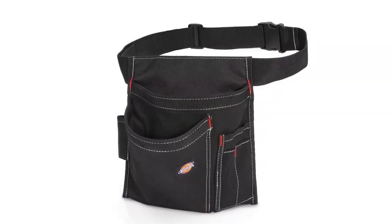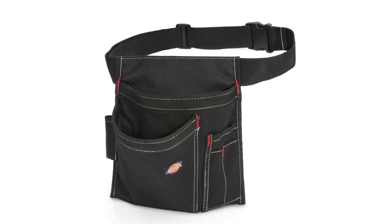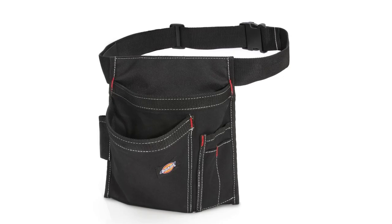This tool belt pouch is designed with canvas and woven with a strong stitching technique that makes it durable and lightweight. Moreover, this belt fits snugly on the waist due to its adjustable straps. It also contains 4 loop-type pockets, along with 2 loops for storing webbing tools and pliers.